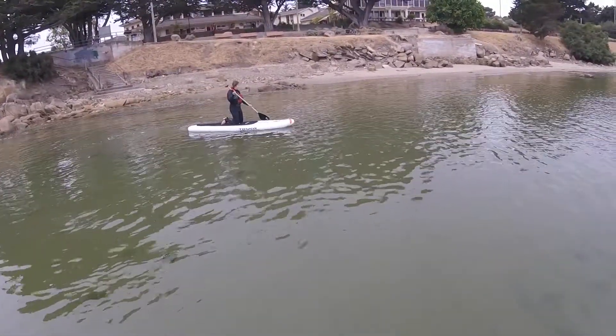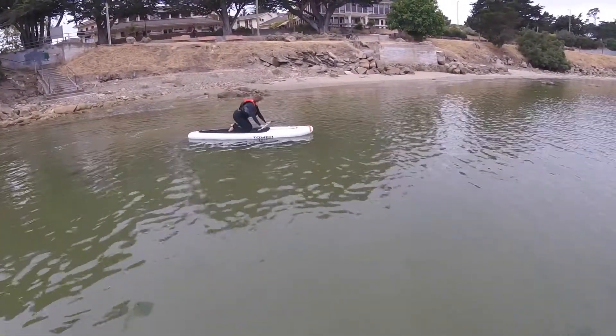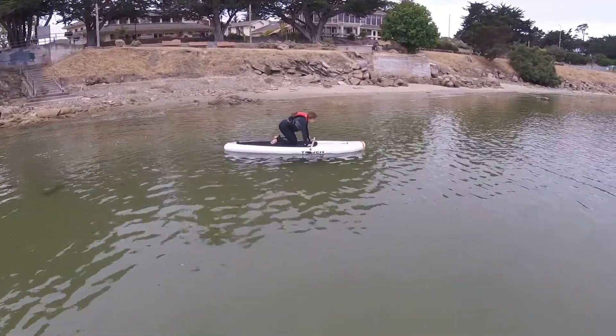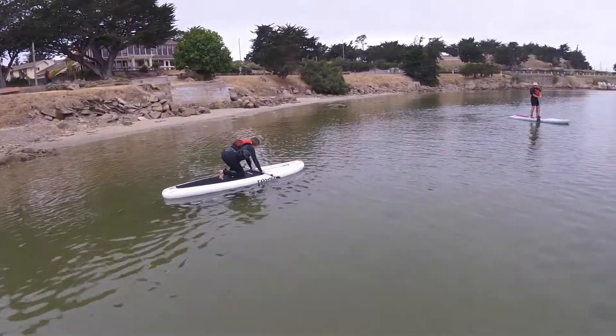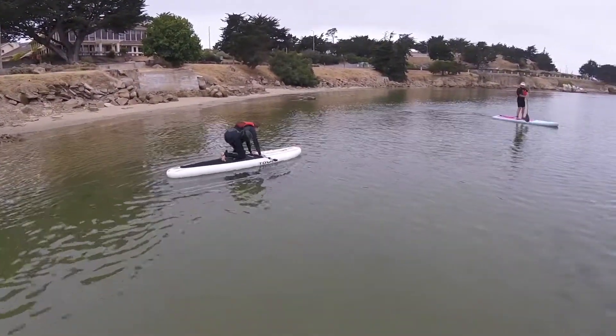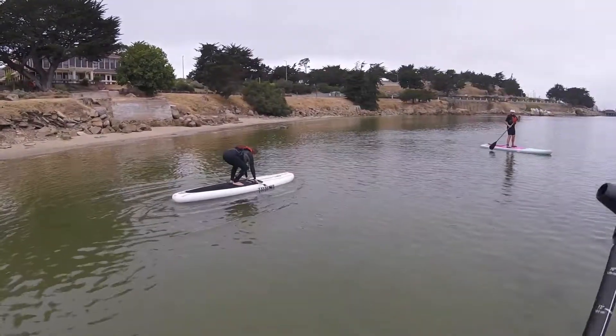Alright, so just put your paddle down on the board in front of you. Right in front of you, not too far. Right there. Remember, you want to try to stand up on that sweet spot where the handle is. One, now the other — quick. Stand up and start paddling, just straight up.